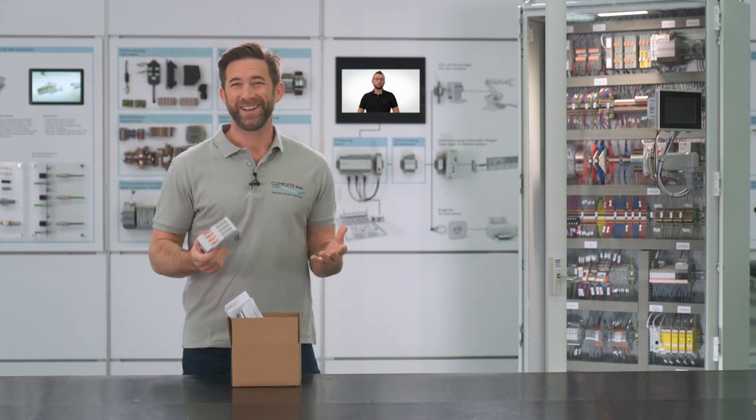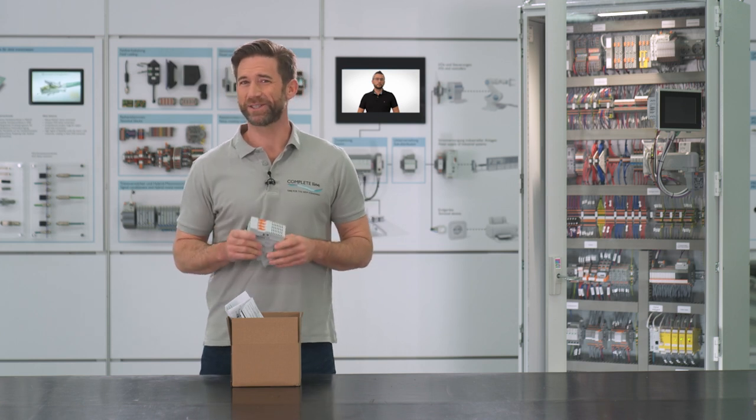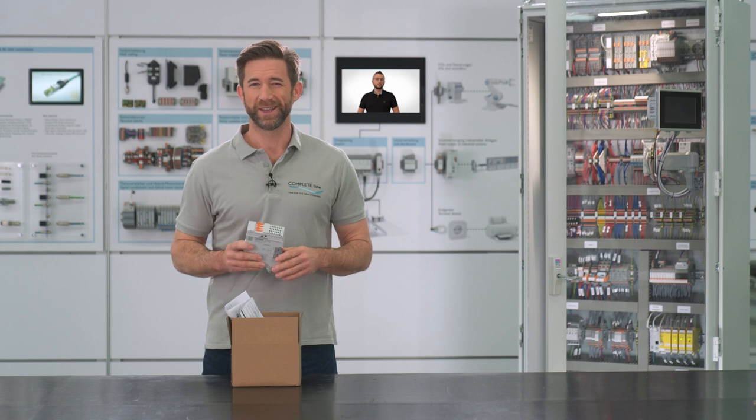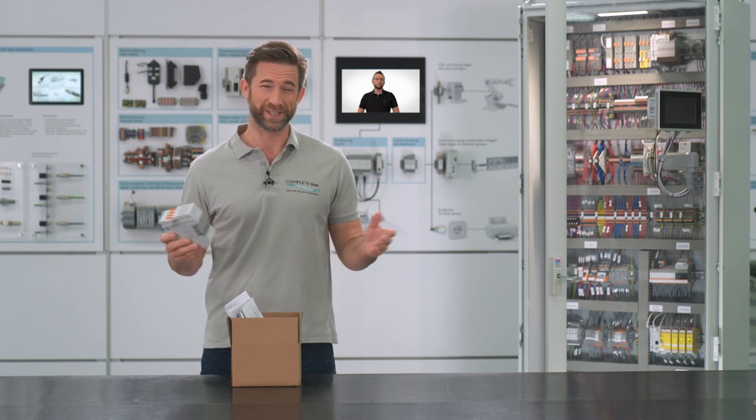Now I'm really excited. A customized solution without great effort seems to be a big promise. Stay tuned and don't miss Peter's visit.